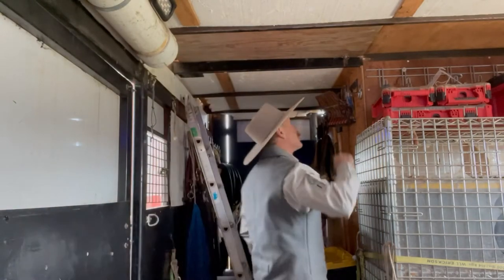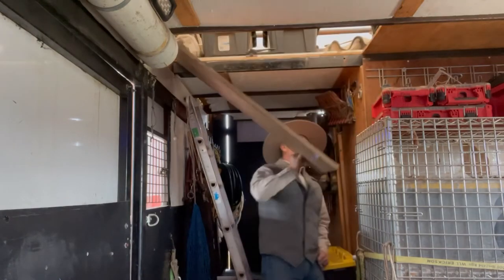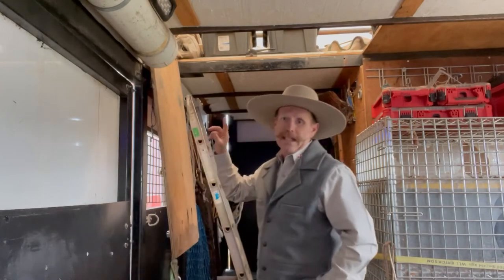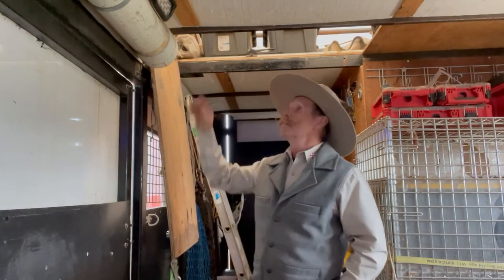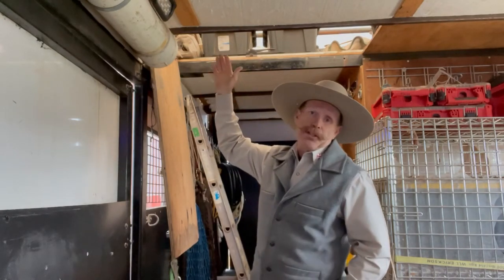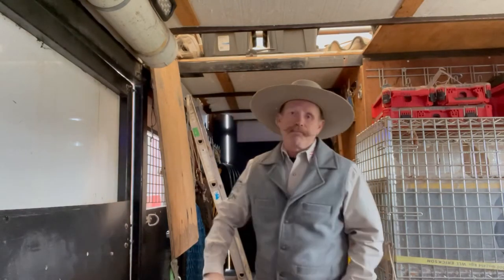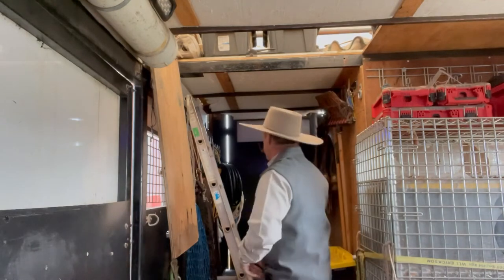I keep stuff around the hatch that I'm going to use — some extra storage for things that need to be accessible from inside. The hatch for in here is right here. It opens up into the ceiling. Normally I keep totes and stuff up in here. Most of the stuff I need to access fairly regularly is right around this hatch area, and farther back I put stuff I'm not going to need as much. The nice thing is it's really easy to get to — I have a little ladder here.